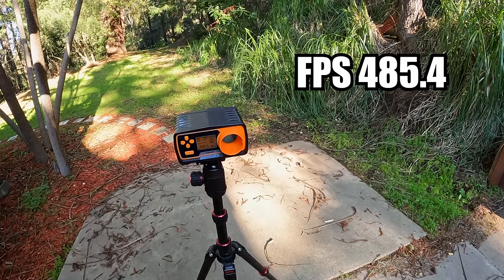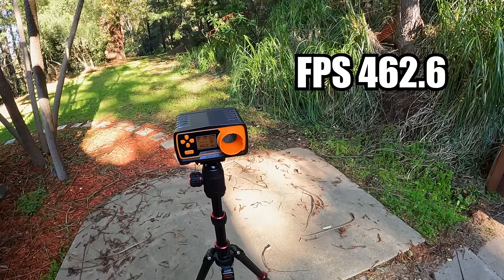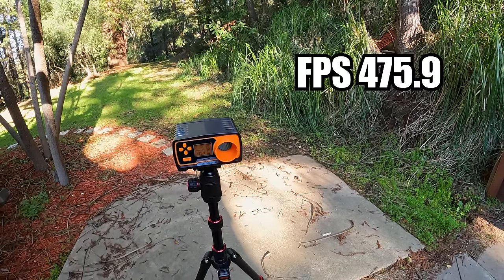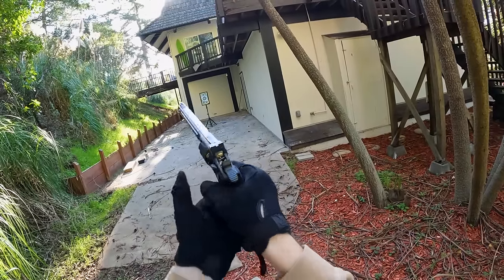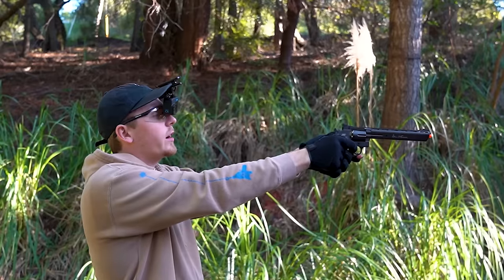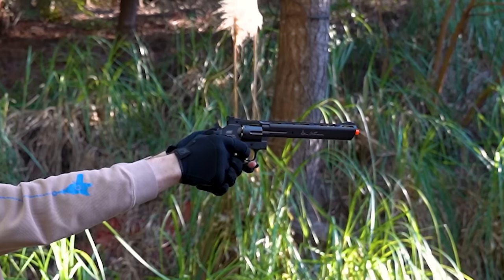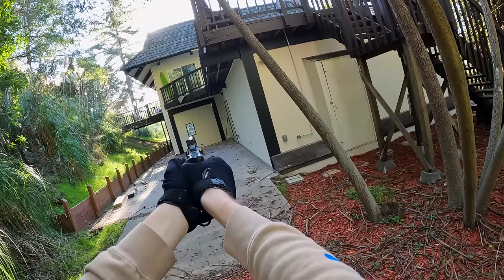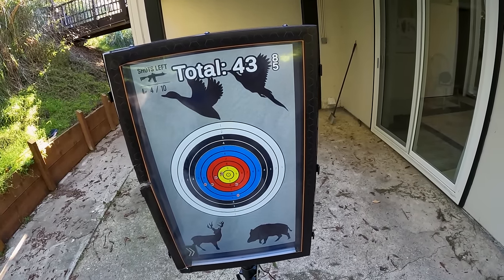Chrono results: first shot 485.4 FPS at 2.19 joules, second shot 462.6 FPS at 1.99 joules, third shot 475.9 FPS at 2.11 joules. This gun shoots very hot. At 30 feet, all shots are within the green circle with one in the yellow — pretty accurate. The iron sights line up well to where it actually hits. The downside with revolvers is loading speed — it's very slow, which would be tough on the field.